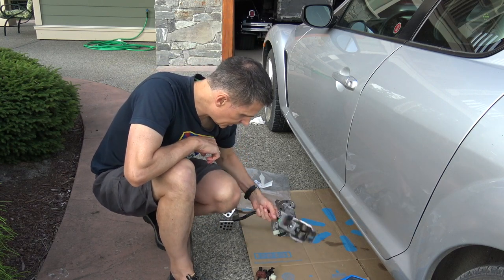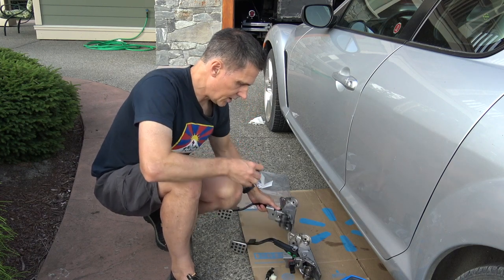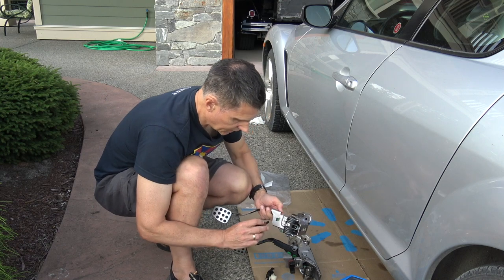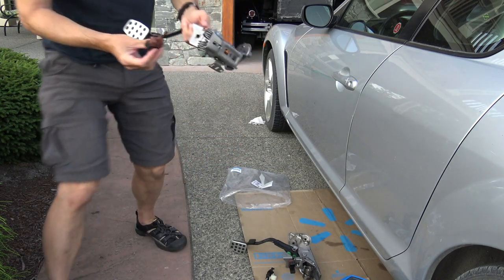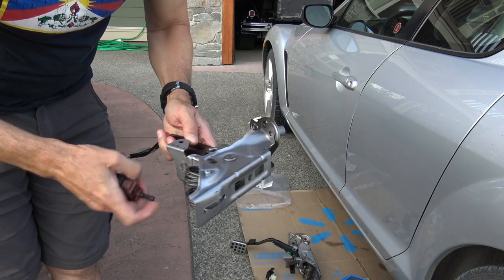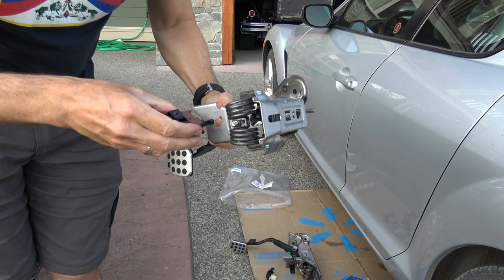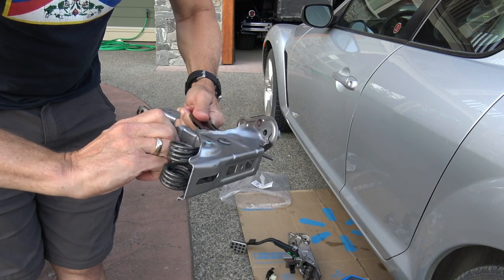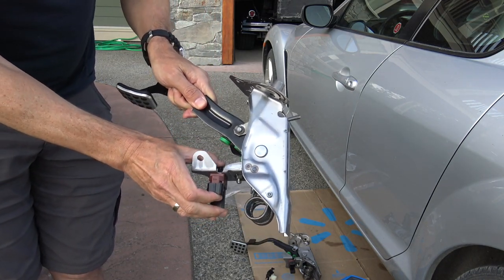First thing we're going to do is put these parts in. That's an interesting thing — this is a really simple operation. First, pull that — there we go — and that's going to snug in like so. That switch is in position.